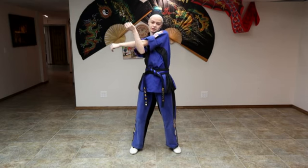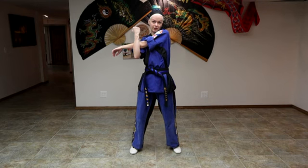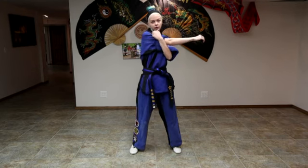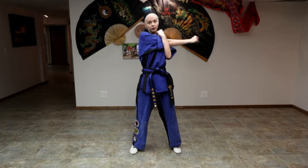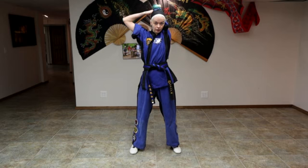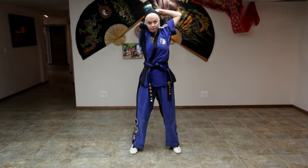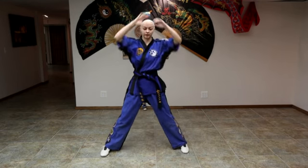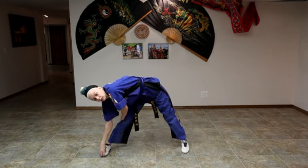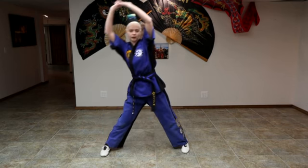We're going to put one arm across our chest and the other one is going to come in front. We're going to stretch out the forearm and switch. Then we're going to reach up and go to one side, and we're going to come back up and switch.